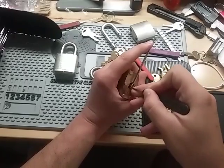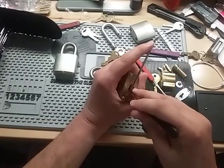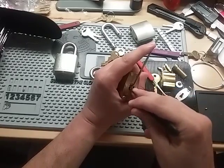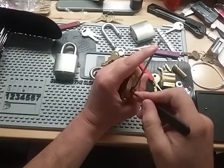I tried that other one on my left, but after about four minutes I quit. I figured it had an easier bitting so it'd be easier to pick, but actually it wasn't. This one with the more radical bitting...